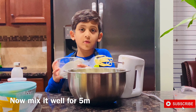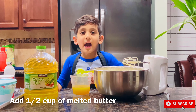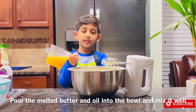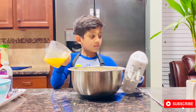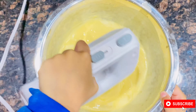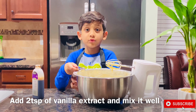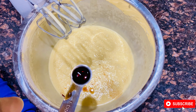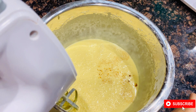I am adding half of the sugar and mixing it. Now we need to add half a cup of melted butter and half a cup of oil. Pour this into the bowl and mix it. Add two teaspoons of vanilla essence and mix it well.